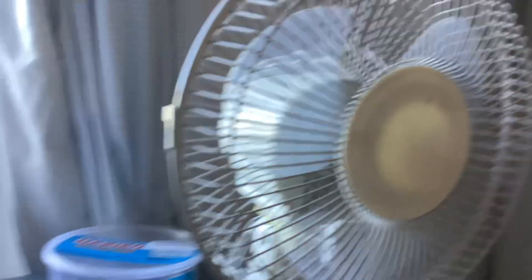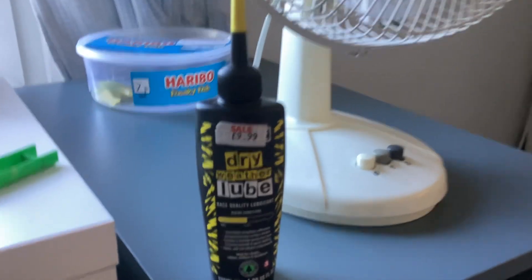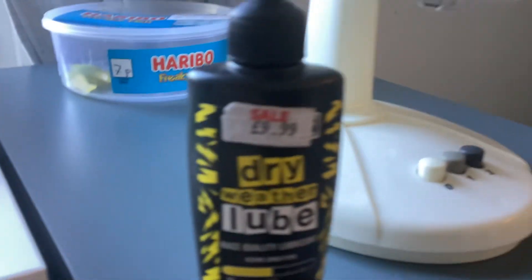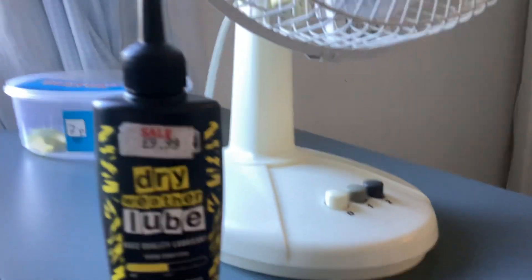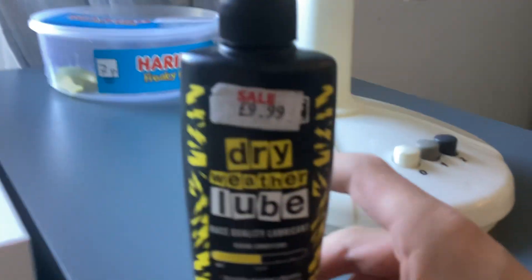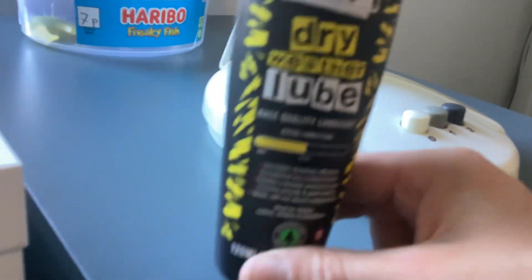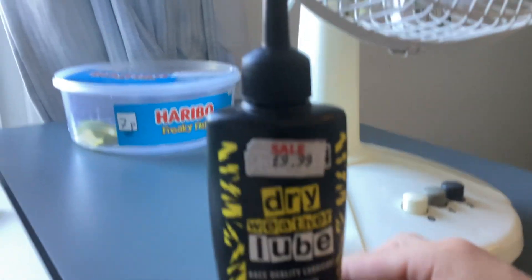It used to make weird noises because the bearings were dry, so I used some of this oil. I didn't buy it — my neighbor gave it to me. He said he uses it for his fan and I could borrow it but to give it back. He called it a dry weather lubricant.